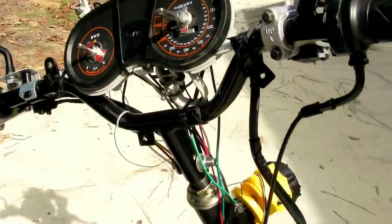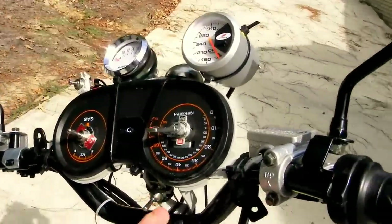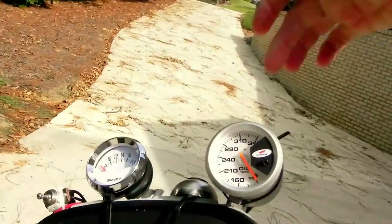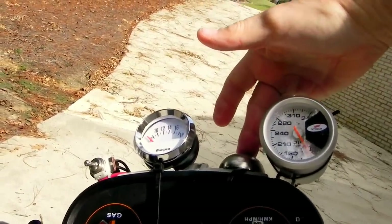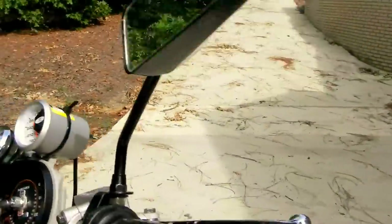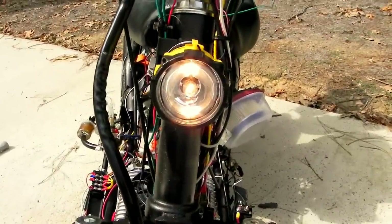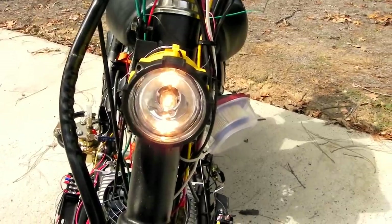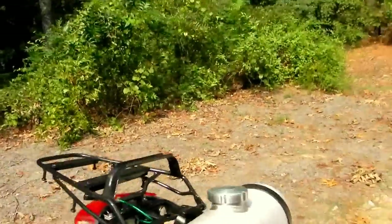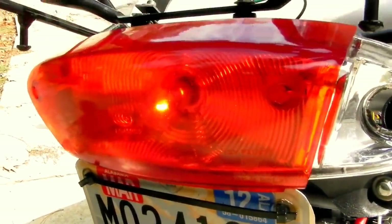I'll just start it up here and show you that it runs — we'll show you the headlight too. This is the kill switch here; just turn it down to take the ground off the coil, then hit the start button and it should crank right up. You can see the headlights burning off the AC. We've got a tail light and the brake lights work also.